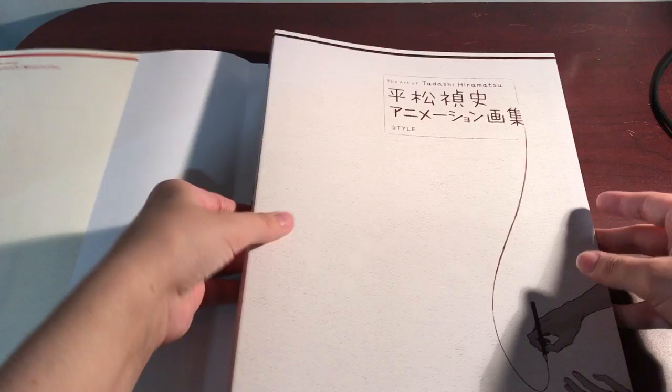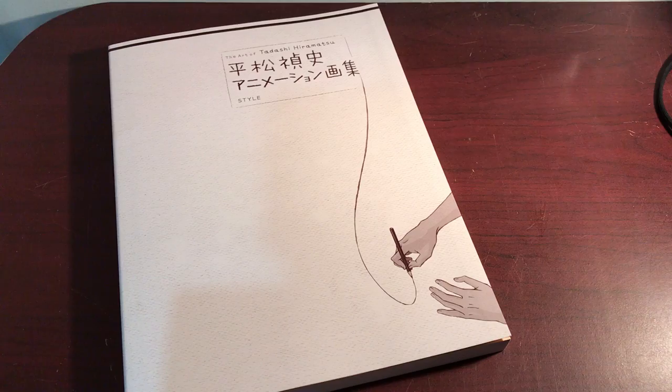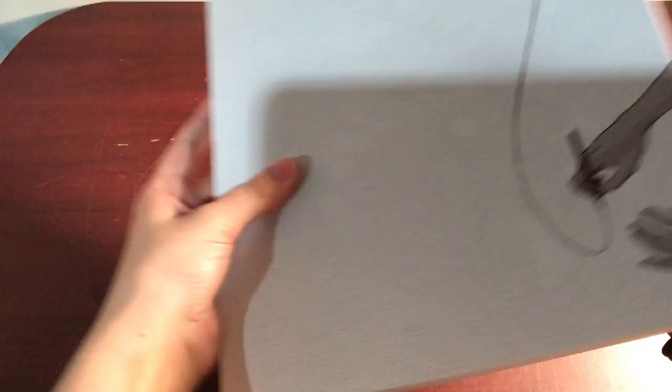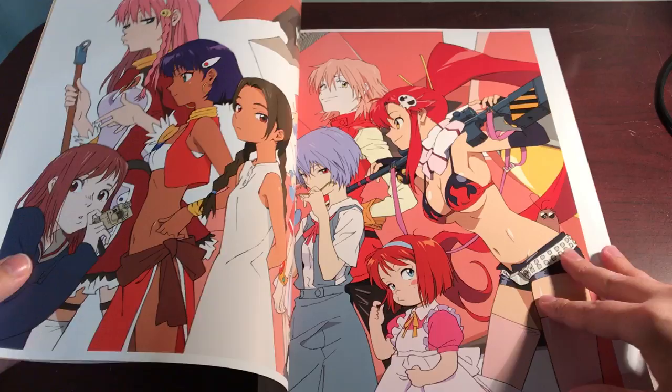Now we're gonna take the cover off because I don't do flip throughs with the covers on. Oh god, this book is really thick. I don't know exactly how many pages it is. This is the front of the uncovered bit, here's the back. This one is opened North American style. The inside is just plain. Here is the front cover. I'm warning you now, it's going to be quite long — this is a very large book.